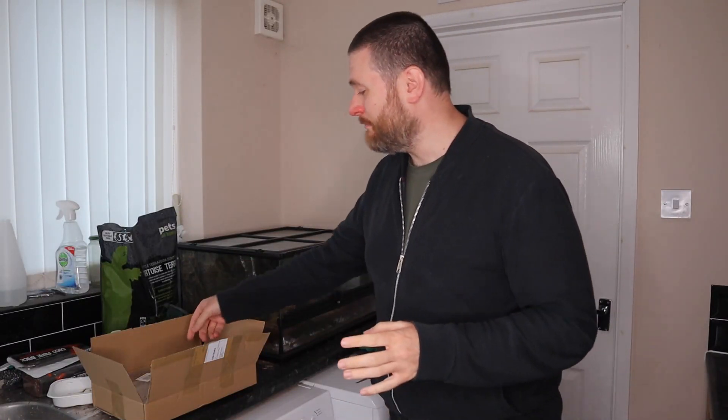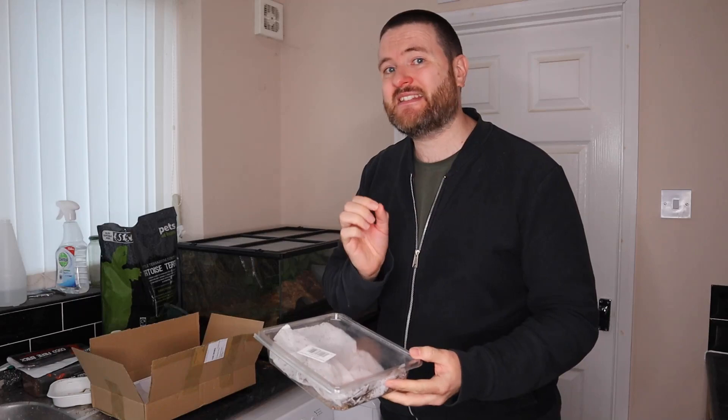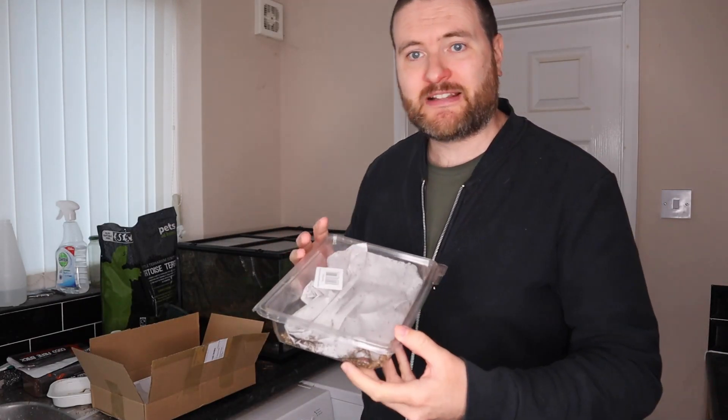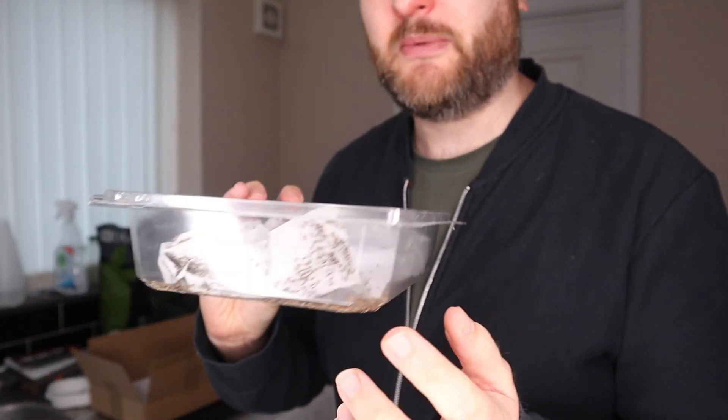So what I've got here are some banded crickets that I've ordered online. These are hatchling-sized crickets, which means they've only just hatched — they're the first instar, the very smallest crickets you can get, and these are the perfect size for your freshly emerged little froglets. When they grow a bit bigger we can move up in size, but for now this is the kind of size we want, and you can see there are absolutely hundreds of them in here.